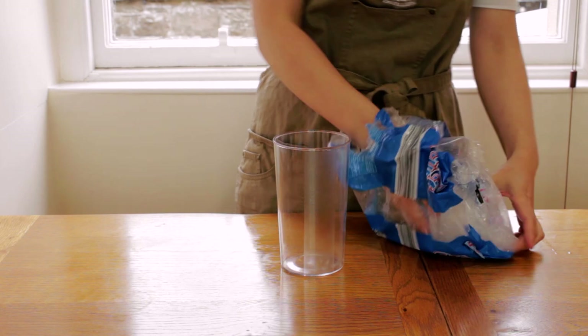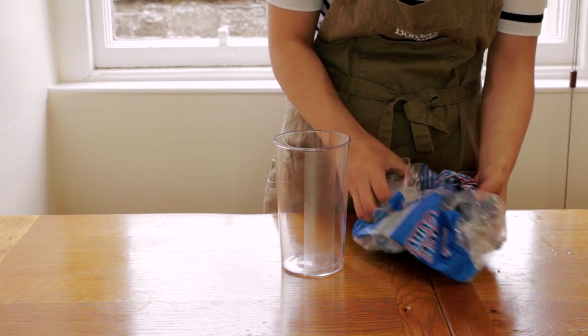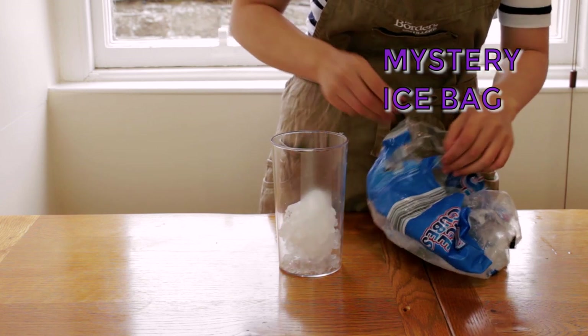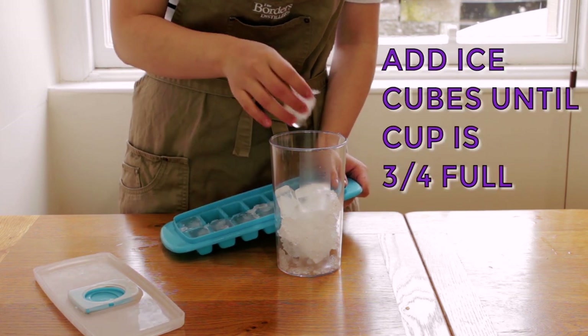I'll fill a large glass with this mysterious bag of ice that's been left in the freezer for who knows how long by one of my housemates, and some proper ice cubes as well.